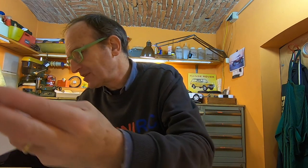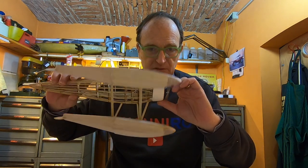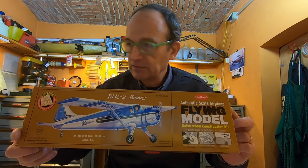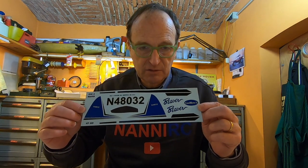I've decided to make a video, not only for plane lovers but for all those people who use their hands. Up to now I've made some pieces — this is what I've made for the fuselage.